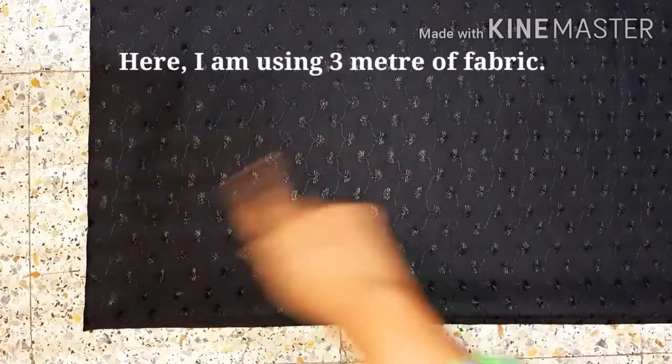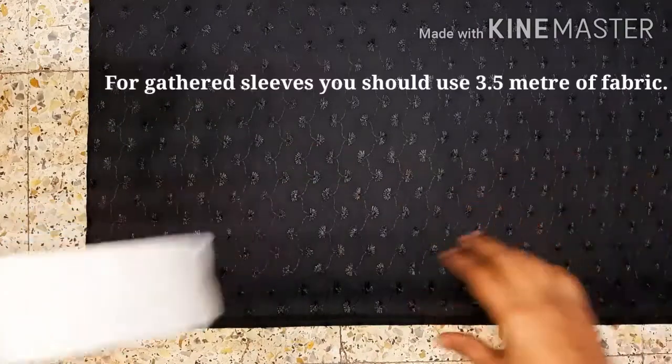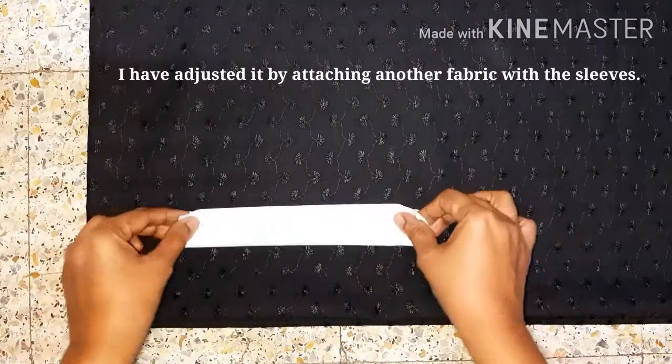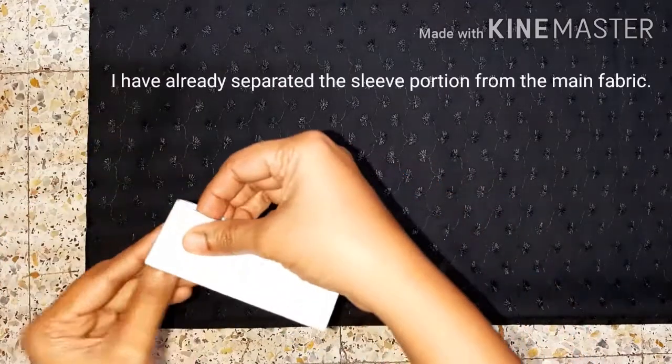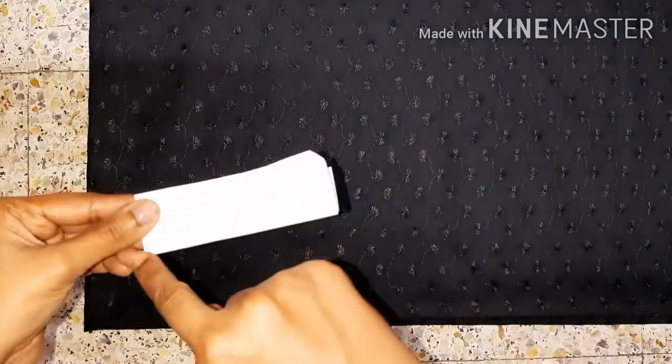I have made 3 meters of fabric here. I have made gathered sleeves. I have made a cut of the sleeves.